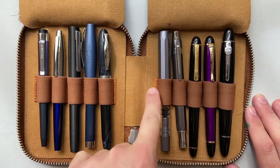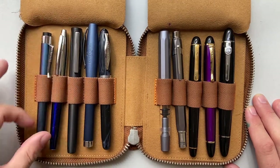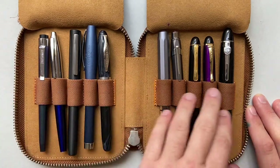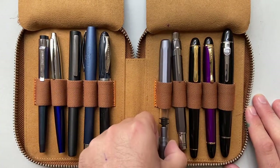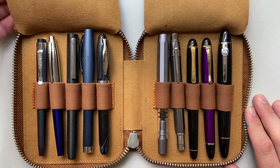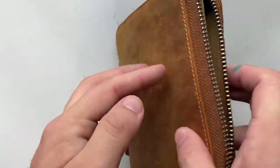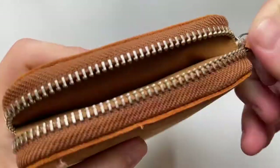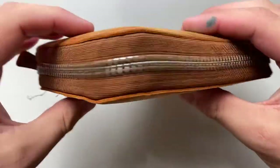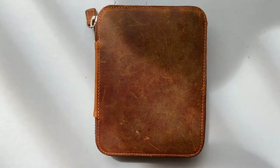What you'll notice is that because the elastic is down around the middle, a lot of the clips don't actually go into the case. Smaller pens you'll get the clip in. But generally the clip sits around the top of the case, and if you've got a pen that doesn't have a clip, it still fits and stays in quite comfortably. When you close those flaps over and then close the case up and zip it, even with 10 pens solidly in there, it zips up nice and secure and holds everything nice and tight.